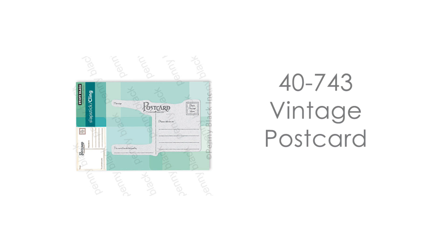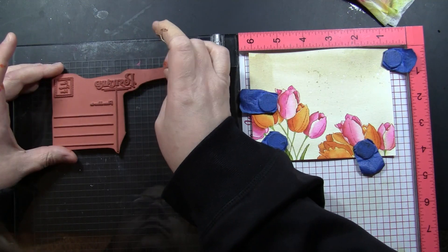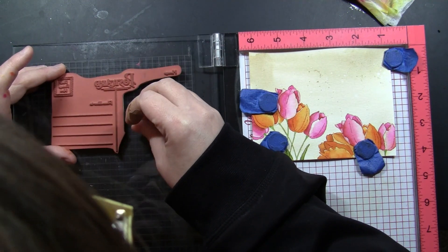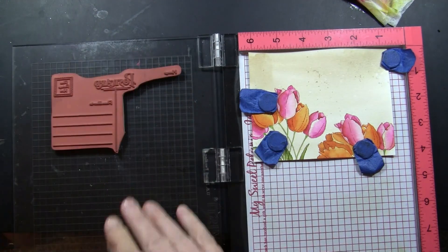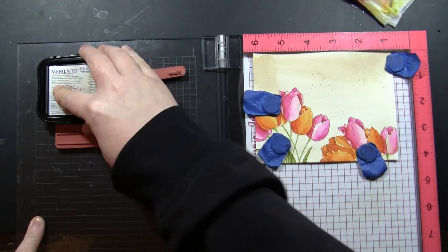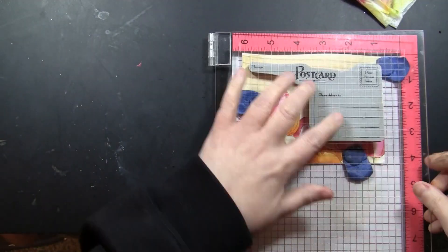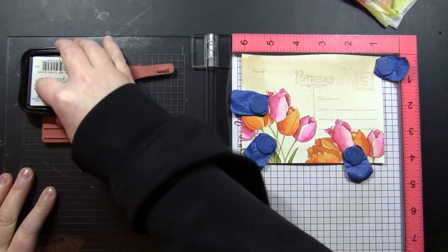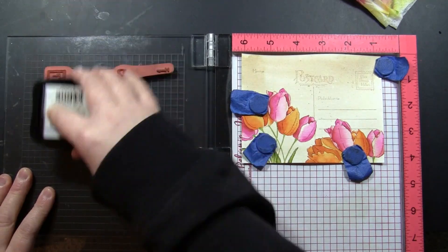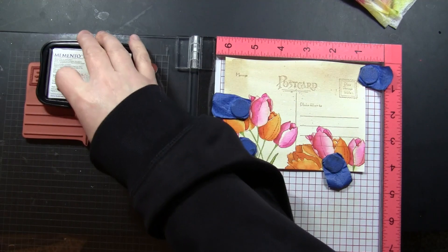This is our new Vintage Postcard Cling Stamp — this is what is so fun. You can create all of these different postcard effects with different floral stamping and then go back with just this one stamp and give it that final postcard look. I'm placing this on my stamp positioning tool — I've trimmed off the part on the left that says 'hand stamped by,' though you could also mask it off. I'm inking this again with Toffee Crunch Memento ink and stamping it a couple of times, gradually darkening the color until it's just how I want it.